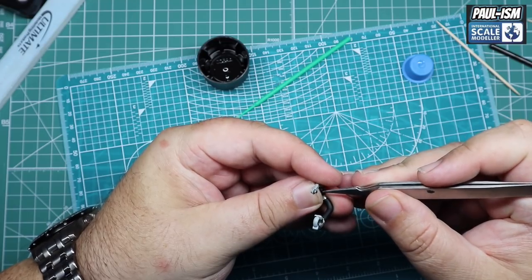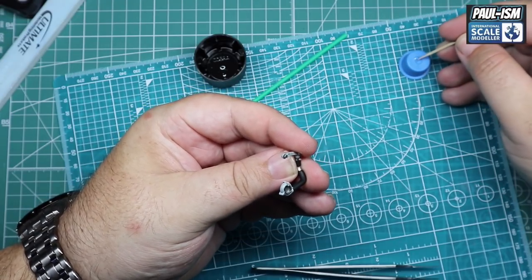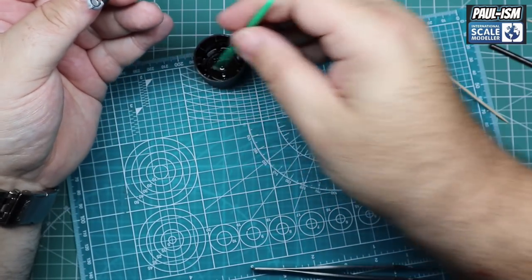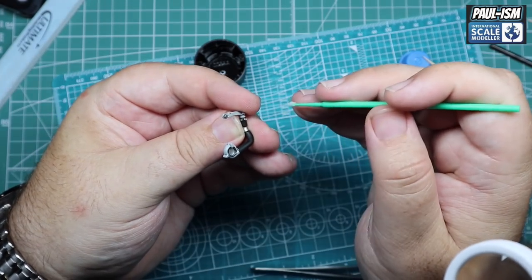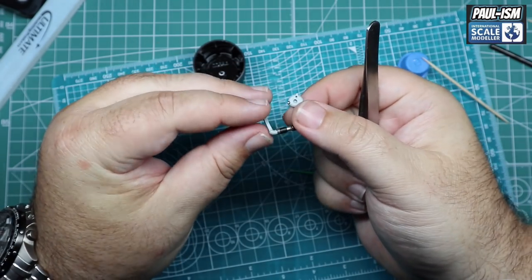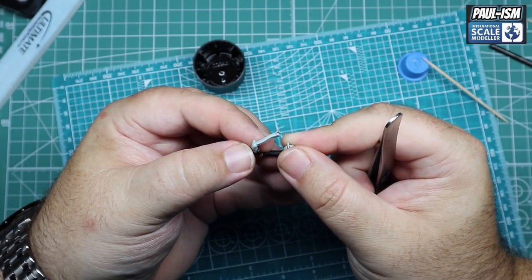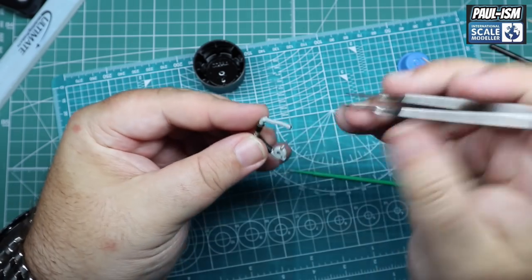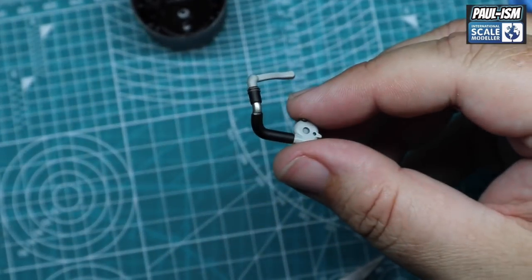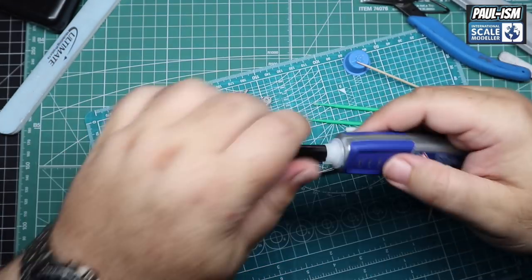We'll come in and add a dab more, then grab our micro brush into our kicker and give it a little dab. Make sure it's pushed fully home and let it go. Now if you do get your kicker elsewhere, don't rub it off - let it dry and evaporate all by itself, otherwise it will more than likely take paint with it. The hose clamp looks absolutely spot on and really good - well worth adding. So we've done all four now.